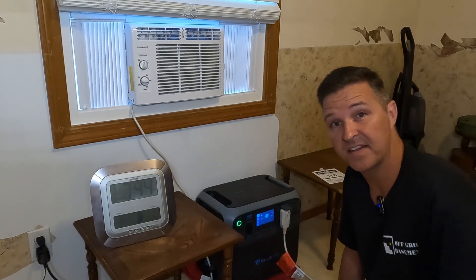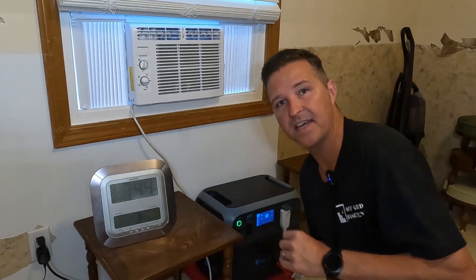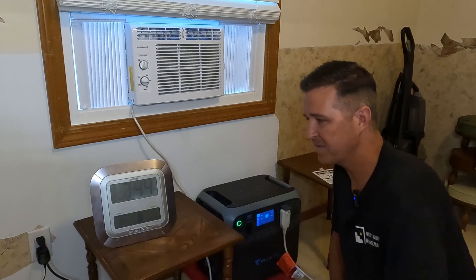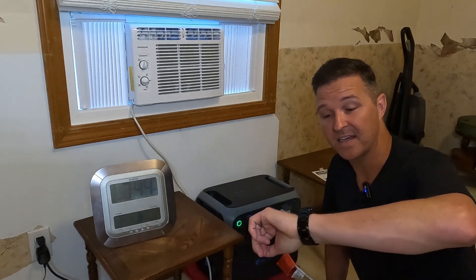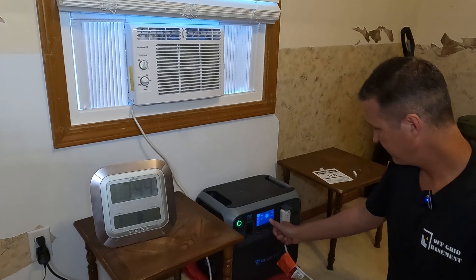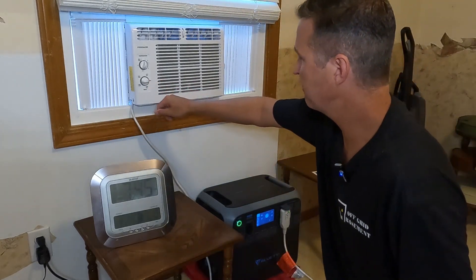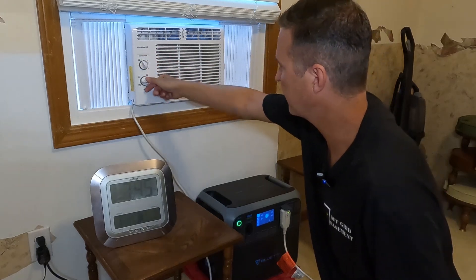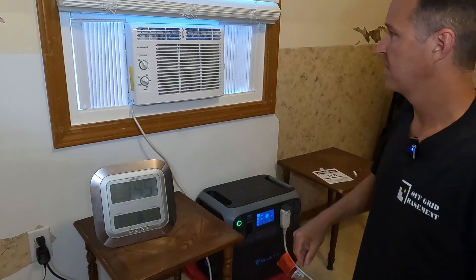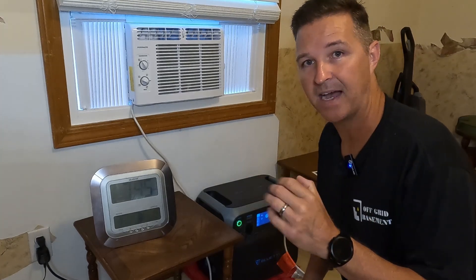It is now 7:45 the next morning. I've been charging this all the way back up to 100 percent. Let's go ahead and unplug it. Like I said, we are going to crank this AC up all the way. The room is actually 76.1 degrees because it is so early and outside it is 75 degrees — this room is pretty much the exact same temperature as outside. Let's go ahead and turn on the AC on the unit and set it to low cool but crank it to max cool on the temperature, so the compressor will be running at max the entire time. I'll come back in a couple hours and see where our state of charge is.